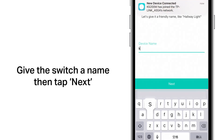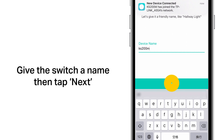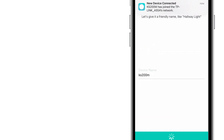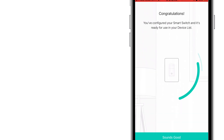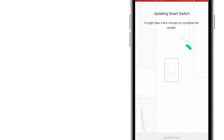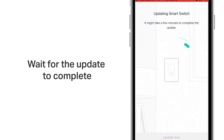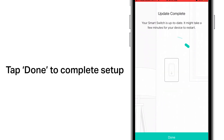Give the switch a name and tap on next. Choose an icon, then tap save. If an update is available, tap on update now and wait for the update to complete. Tap done to complete the setup.